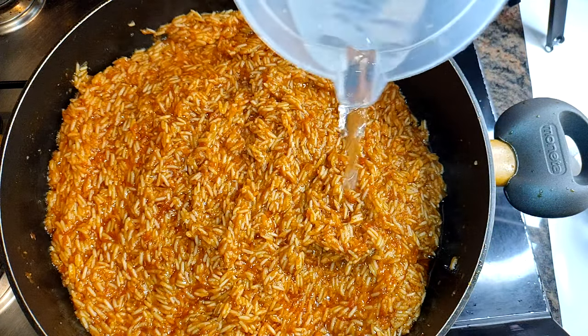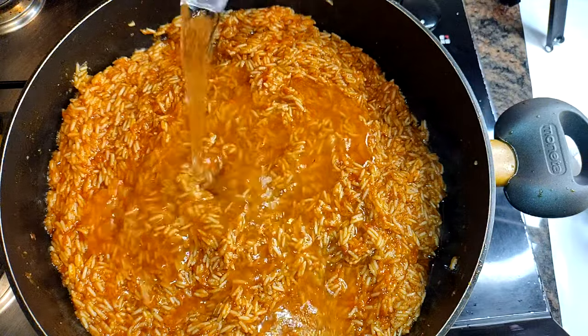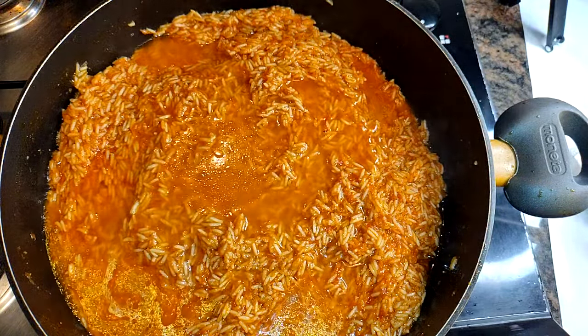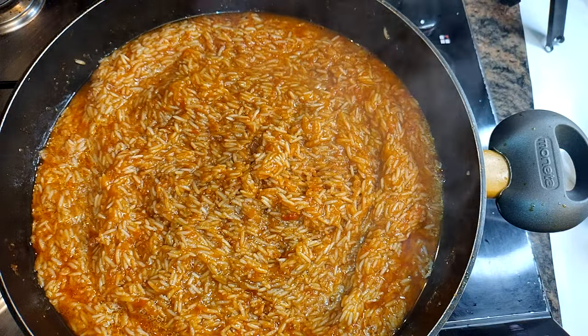I'm coming in with a little bit more water — about another half a cup. You have to be careful with the water in jollof rice because you might end up using too much. I'll cover it up again and let this cook on low flame for about five minutes.